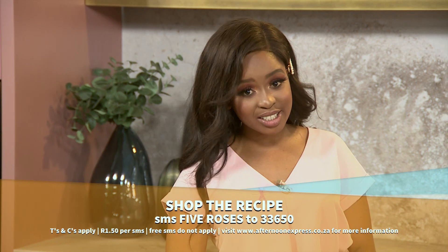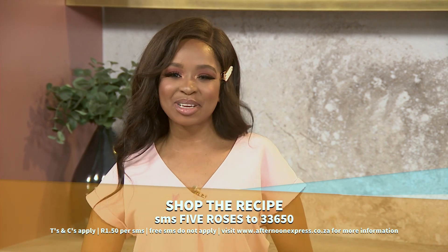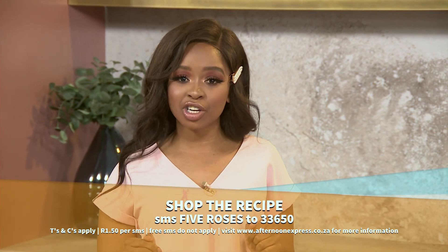Try this refreshing recipe at home by SMSing the keyword FiveRoses to 33650. SMSes cost $150, and free SMSes do not apply.